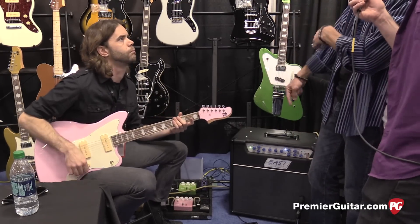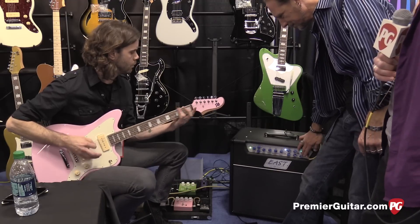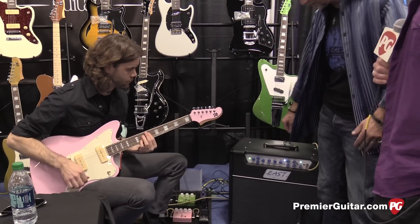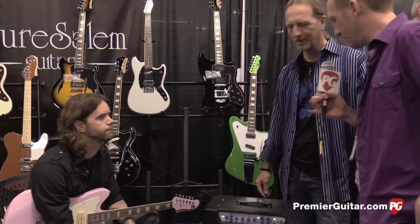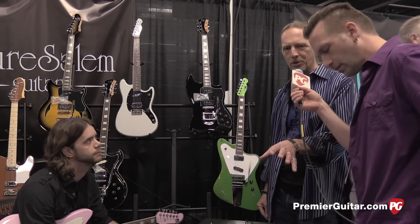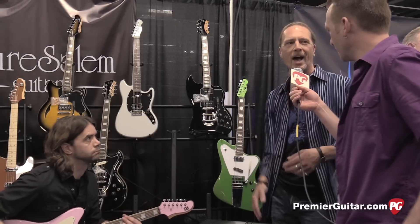Now we'll bring in the FET boost. So it's a pretty full featured amp. It sounds really good. That was on the American voice still at the end, just cranked up. Yeah, because the American voice is actually the best suited for a nice scooped metal type of tone, because it already starts out as a partially scooped sound, and cranking it just accentuates that.